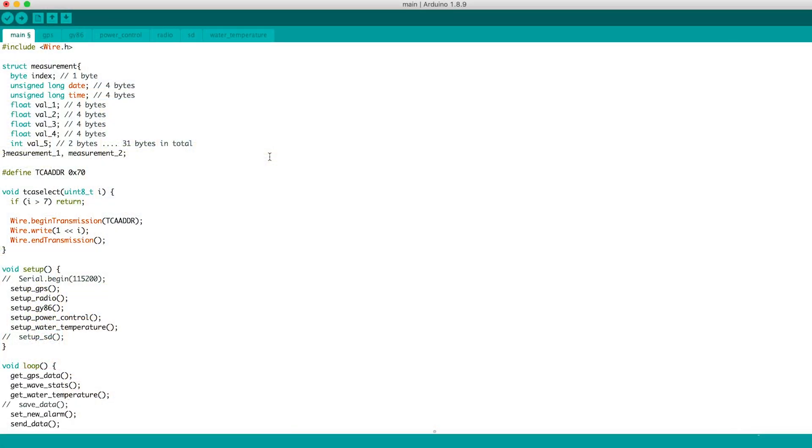This is the whole SmartBuoy code. First, we define a measurement struct which will store different types of values. We will have two different measurement structs to store the information that we collect from the sensors on the buoy and then send using the radio module. Then we define the I2C address of the I2C multiplexer, as well as a function which allows us to select which I2C address the multiplexer uses. Then in the setup, we set up each individual sensor: the GPS, the radio, GY86, accelerometer, gyroscope, barometer, magnetometer, power control, current and voltage monitor, and the water temperature sensor.